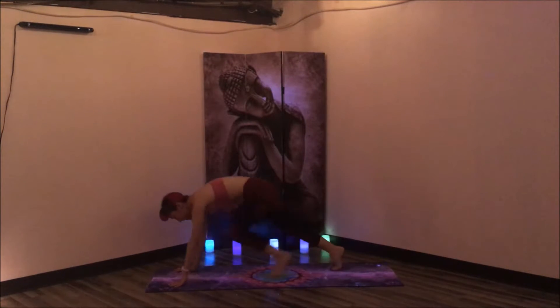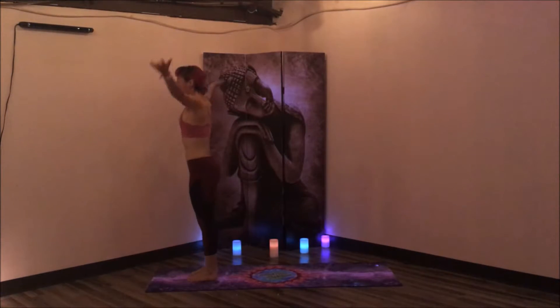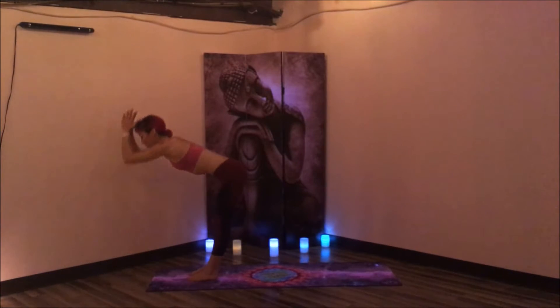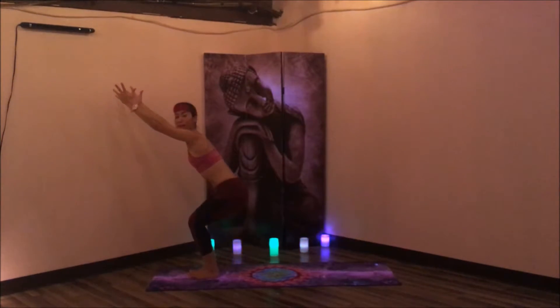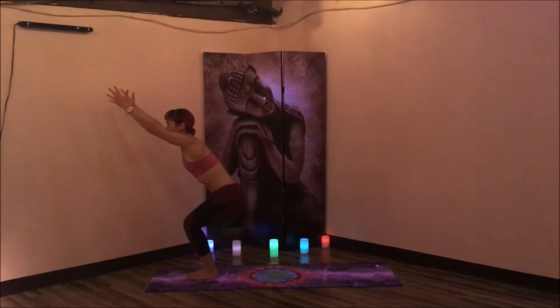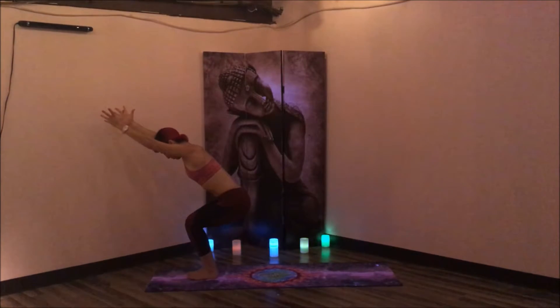Inhale, come up onto the toes, bend the knees, make your way to the top of the mat — forward fold. Inhale, half lift, flat back. Exhale, forward fold. Inhale, reverse all the way up. Exhale, Tadasana. Inhale, sweep the arms up to the side. Exhale, forward fold. Inhale, halfway lift, flat back. Exhale, fold. Big toes together, heels apart, bend the knees — Utkatasana, chair pose. Lift the toes up and the heels. Find that flat back by activating your Uddiyana Bandha. Let the ribcage knit slightly towards the belly button. The fingertips reach high and long, pinkies rotate towards the midline. Take one more breath in here.